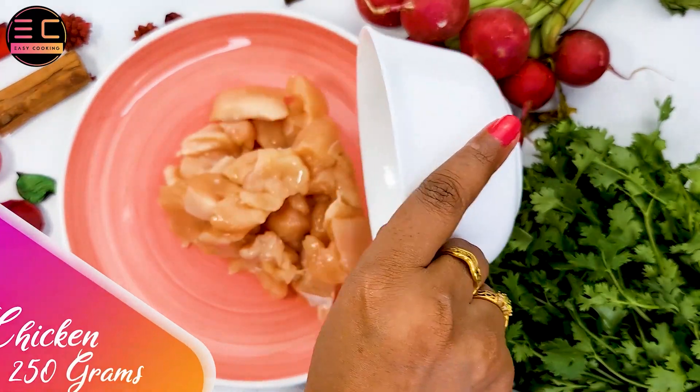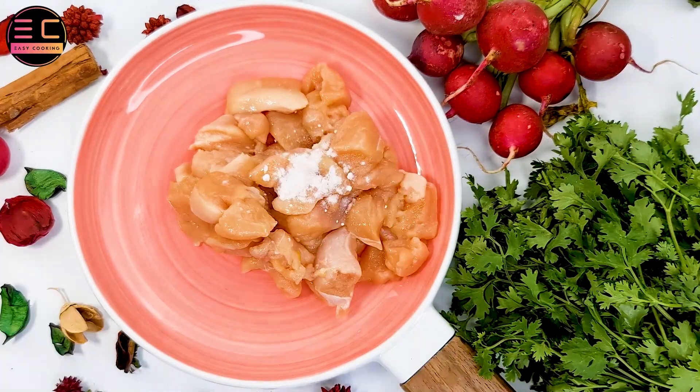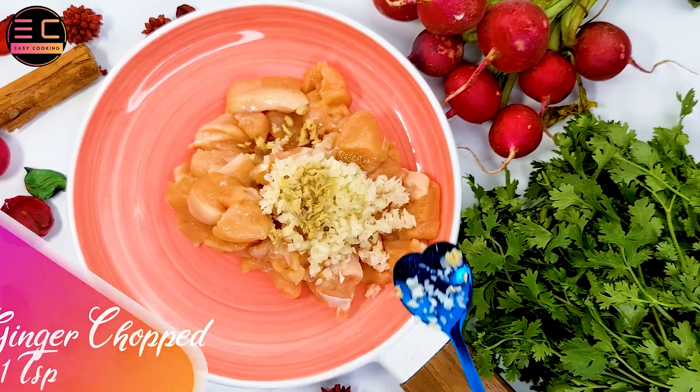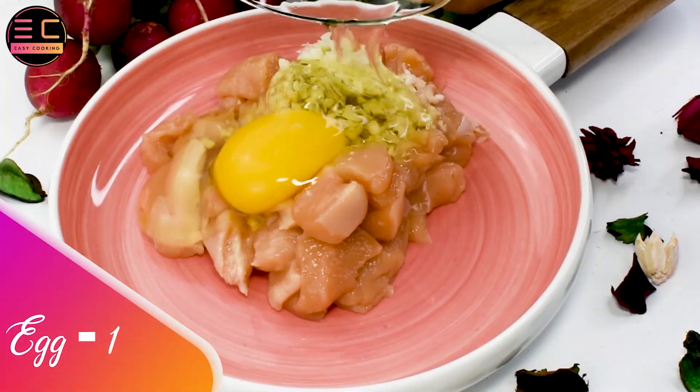In a bowl, add 250 grams of chicken, add little salt, 1 teaspoon of white pepper, then add 7 to 8 pieces of chopped garlic, 1 teaspoon of chopped ginger, then add 1 egg to the mixture.